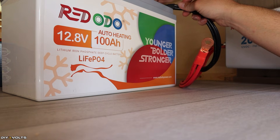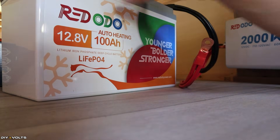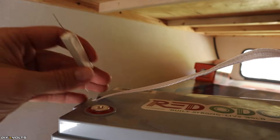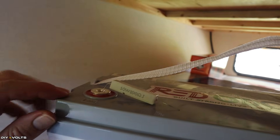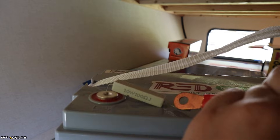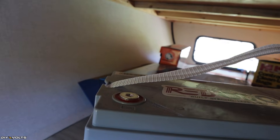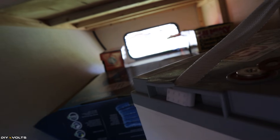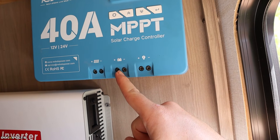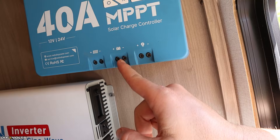One thing to note: whenever you attach a battery to an inverter, sometimes it will spark because the capacitors inside the inverter are being charged too quickly. I've got a big resistor that will prevent that spark. If I place the resistor into that terminal and touch it there, it will slowly charge those capacitors. Wait a second or two, then remove the resistor and connect the cable to the terminal — and it will not spark. Now if you look at the charge controller, you'll see where it has inputs for solar panels and battery. I'm going to take some 14-gauge wire, put the positive and negative in the charge controller, and attach the other side to the battery.